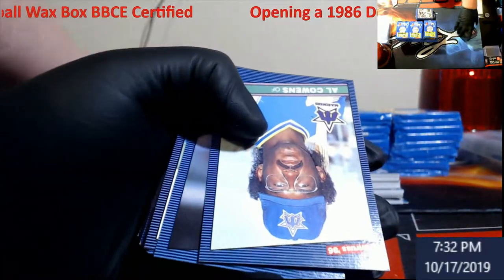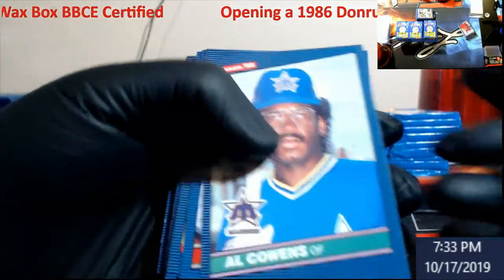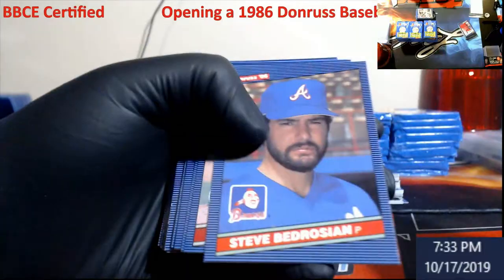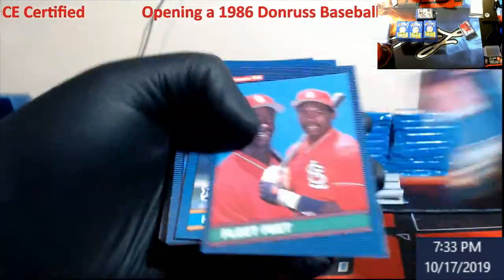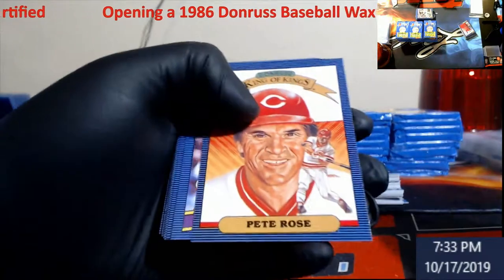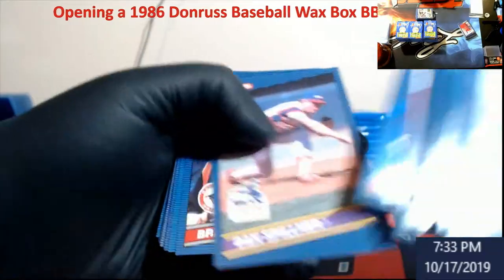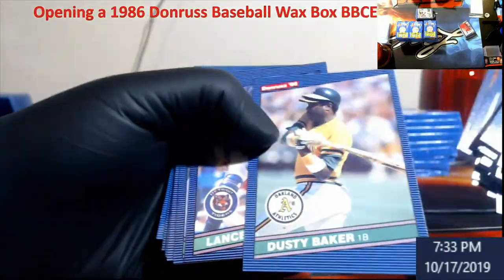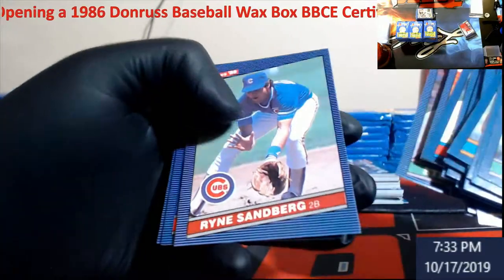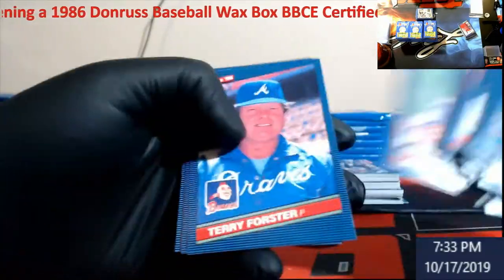A good thing is this isn't ever like a coating on these, so we're not really sitting there with cards sticking and pulling apart like some of the newer stuff we were opening up the other day. Pete Rose. Dusty Baker — wow. Lance Parrish, Ryne Sandberg — pretty nice centering on that.